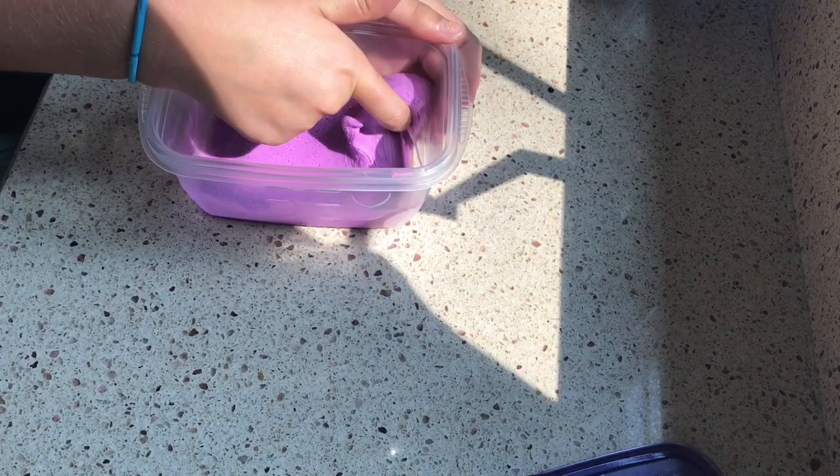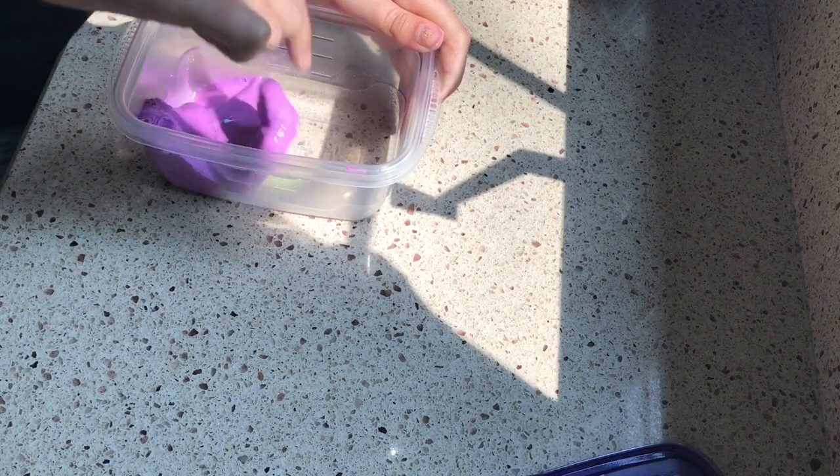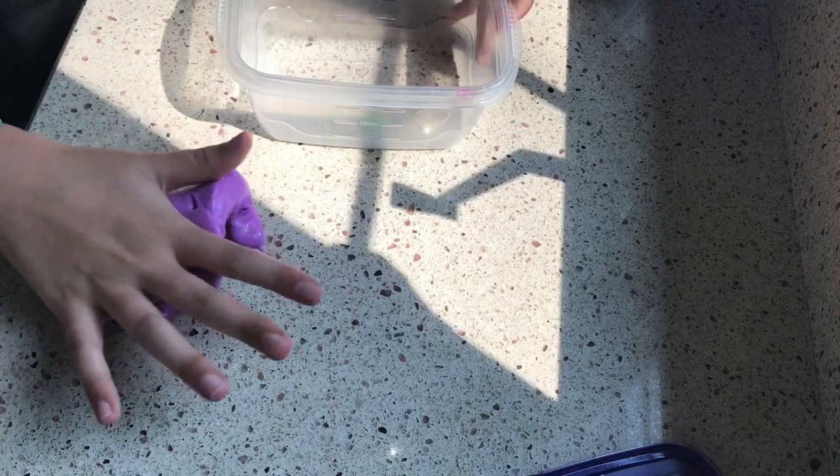Here's the next slime. It is this pinkish purple slime that I dyed with a Crayola marker — I just put some of the ink in there. And this is made out of Elmer's white glue, shaving cream, eye contact solution, and some Tide, like the last one.